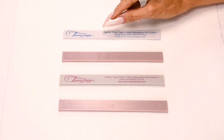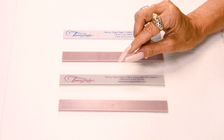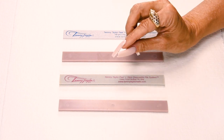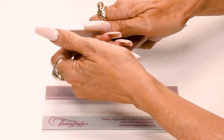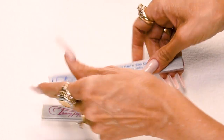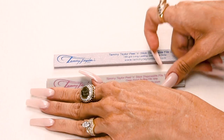I will be using my disposable 180 grit long lasting zebra file. This file has a special zinc oxide coating which makes it really smooth and easy to file. And I will be using my disposable clean finish buffer, which is made out of material and not made out of paper, so when you buff it doesn't leave any grit on the nail. You can also use it dry, wet, or with oil. They're so easy to use — you just peel off the back and stick it on.